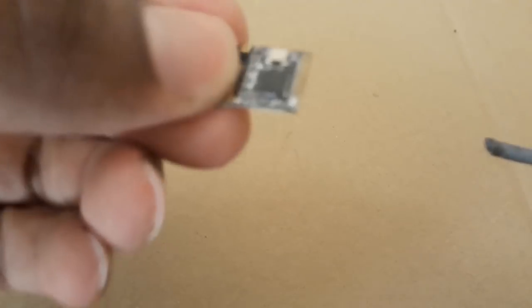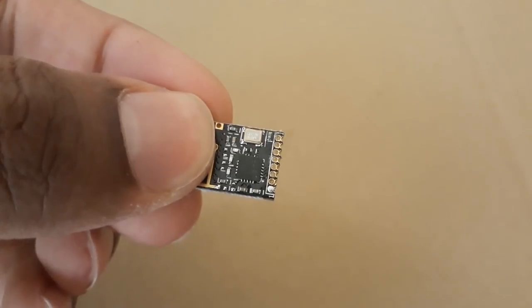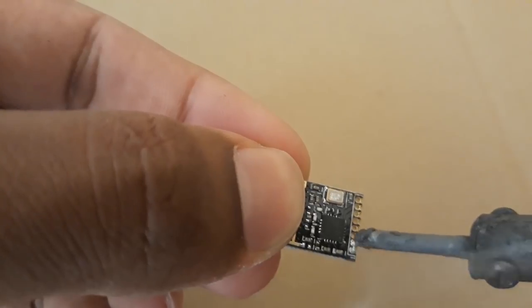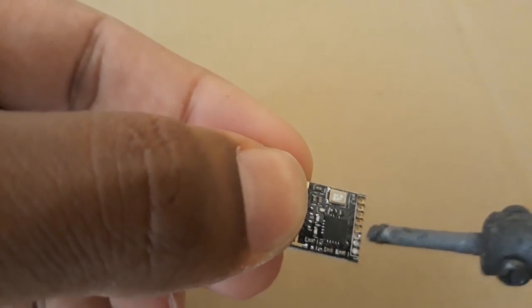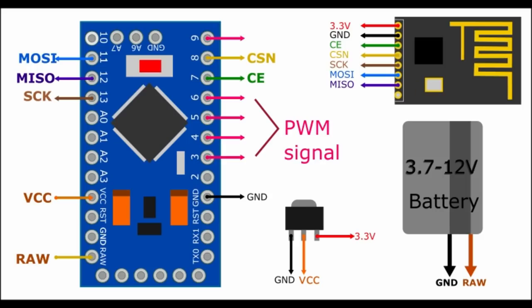Here I am applying solder to the NRF. Before soldering the wires, make sure to do it very gently as the NRF is very sensitive to heat — excessive heat can damage the NRF. After all the solder is applied to the pins, we are going to solder the wires to the NRF according to this circuit.